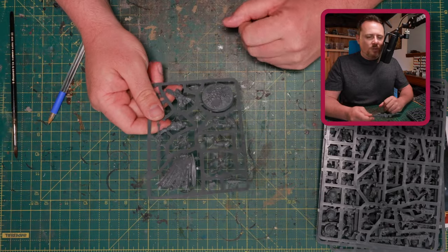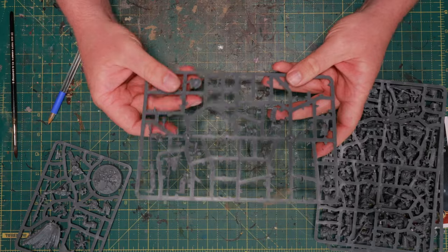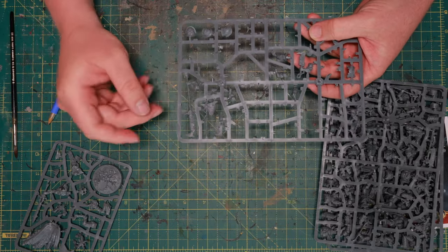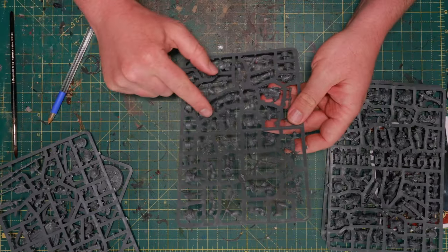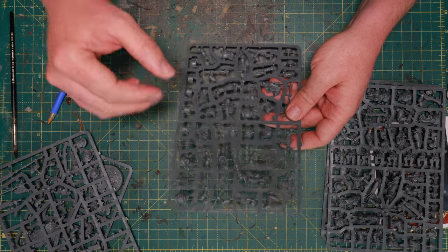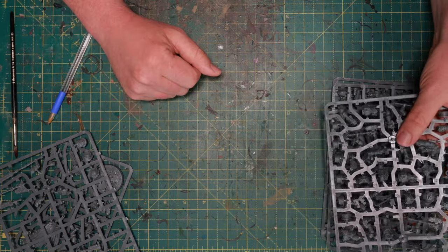I'm going to dig through some bits I have left over. I think I'm going to use something like this from the World Eaters Eightbound — a big chain axe, and maybe shoulder pads from there as well, and then some legionnaire chest pieces. Something like this, where I can snip off little bits and glue them onto the legs. Let's take a look. I'll just start clipping and we'll continue from there.